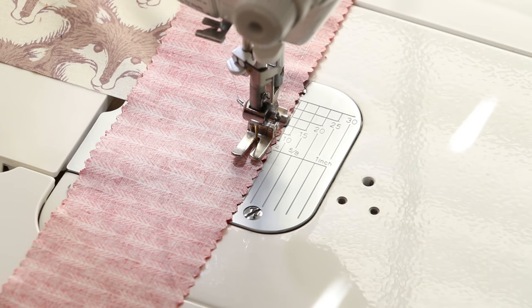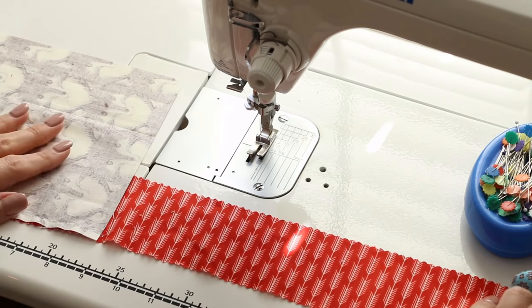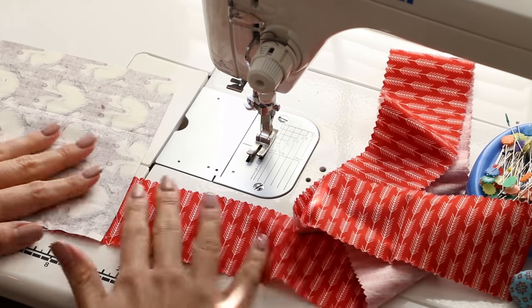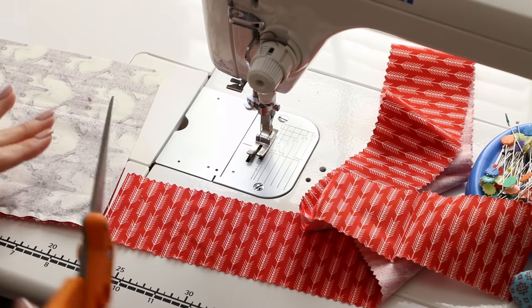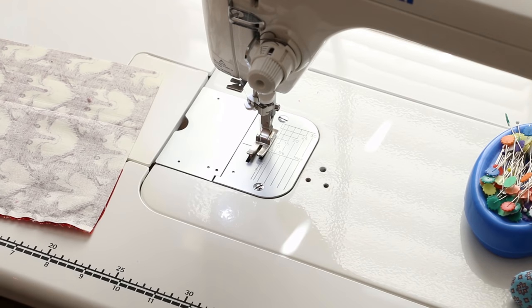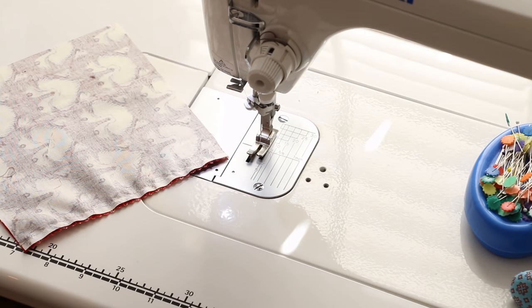When you reach the edge, stop and cut your threads. Now flip it over so you can see the jelly roll, and have a pair of scissors at your sewing desk so that you can cut easily without getting up from your table. Cut the strip from the roll — a nice sharp pair of scissors is really handy for this.